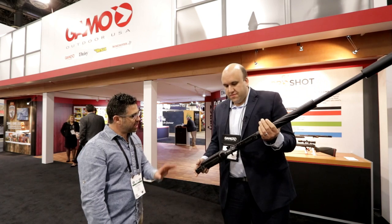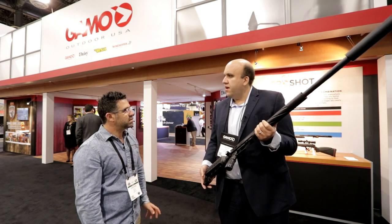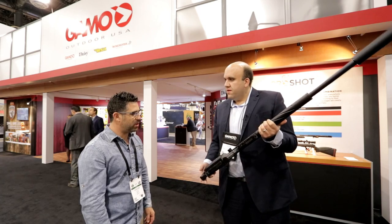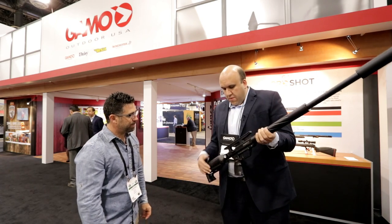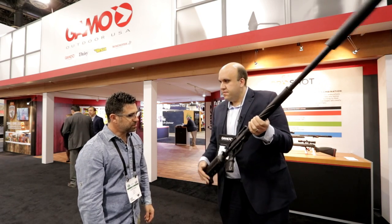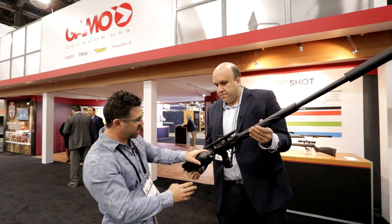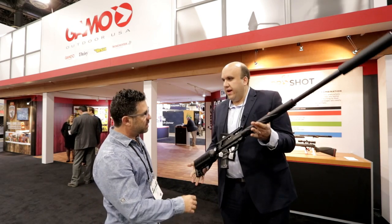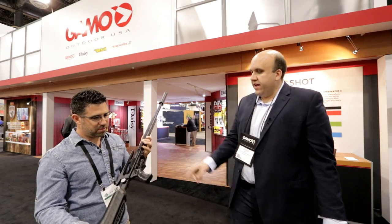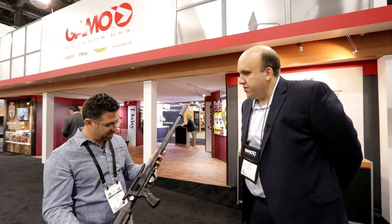The fill pressure is around 3,000 PSI — approximately 230 bar, maybe a little more. The reservoir appears to be carbon fiber wrapped in a polymer so it's comfortable against your cheek. It also has a tactical rail to mount your scope. The weight feels around six pounds without a scope. The trigger is dual-stage and adjustable. It is a single-shot model.